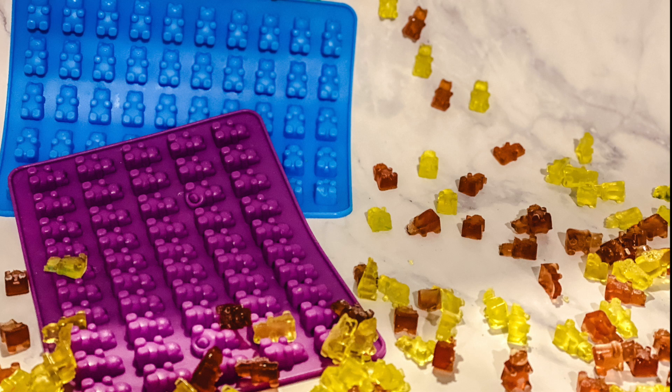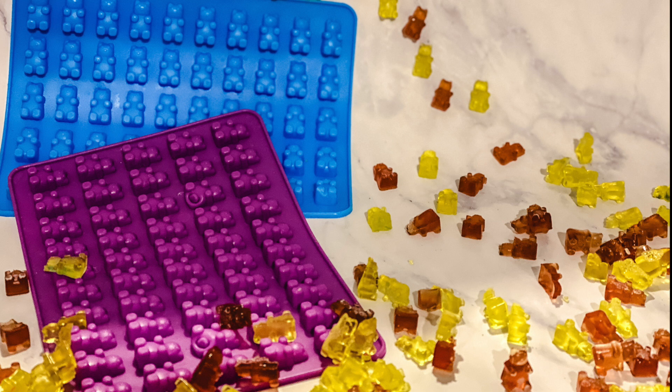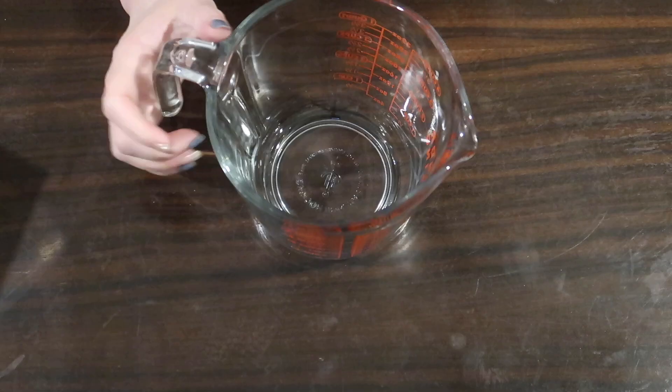Hey everybody, Suze here. Today we're going to be showing you how to make keto gummies — specifically how to make electrolyte keto gummy bears. I know this is a little different than our typical videos, but stick around. We're going to be making lemon gummy bears and grape gummy bears.